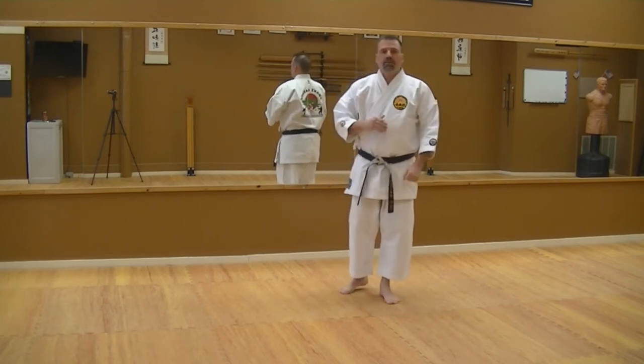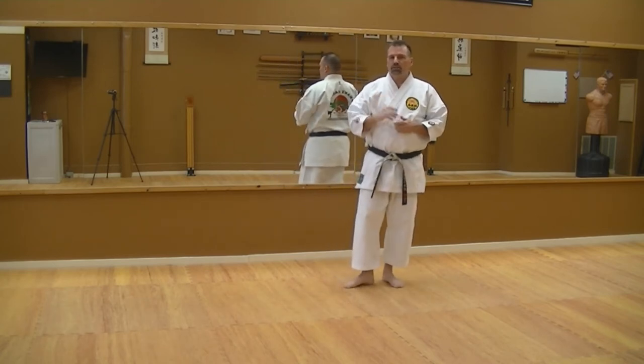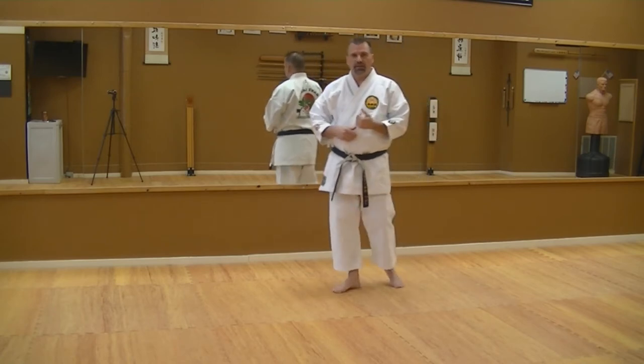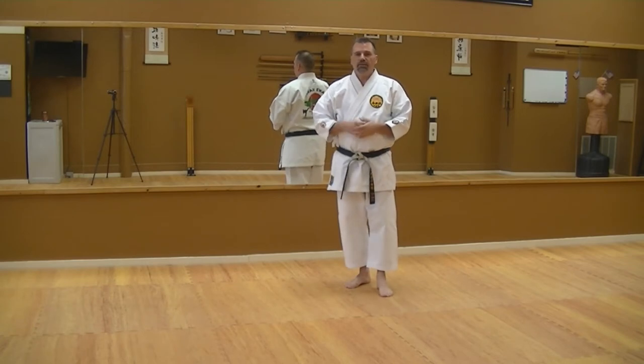A great way to build stamina, practice your techniques, and your visualization — which is extremely important to self-defense — is shadow boxing. There are different ways of doing shadow boxing. I'm going to give you guys the karate method. I've also learned how to do it as a kickboxer and a boxer. This method shares some relative things like head movement, body movement, and things of that nature with boxing as well as kickboxing.